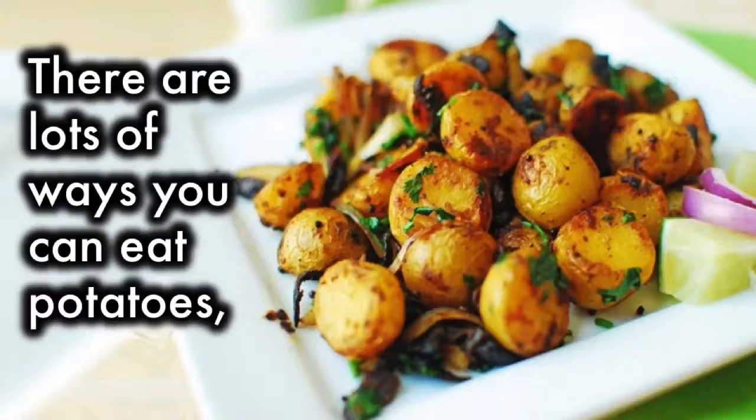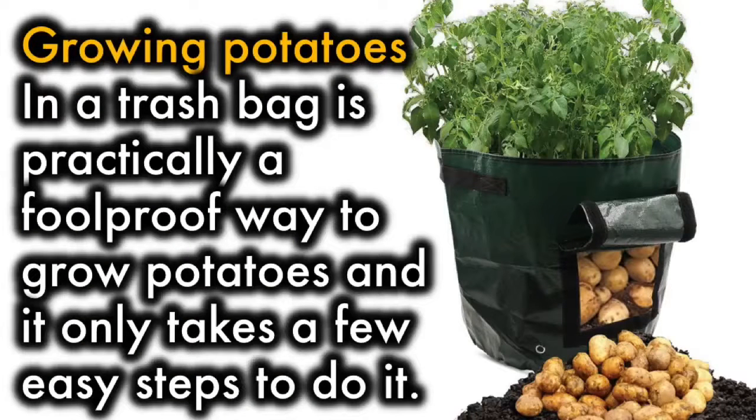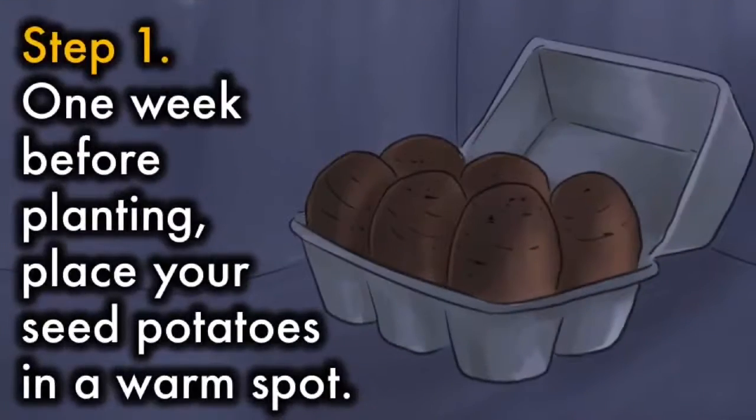There are lots of ways you can eat potatoes, but they always taste best when they're fresh, especially when you grow them yourself. Growing potatoes in a trash bag is practically a foolproof way to grow potatoes, and it only takes a few easy steps to do it.